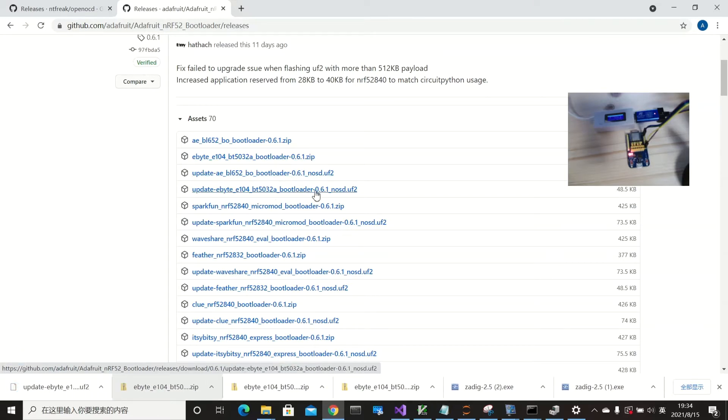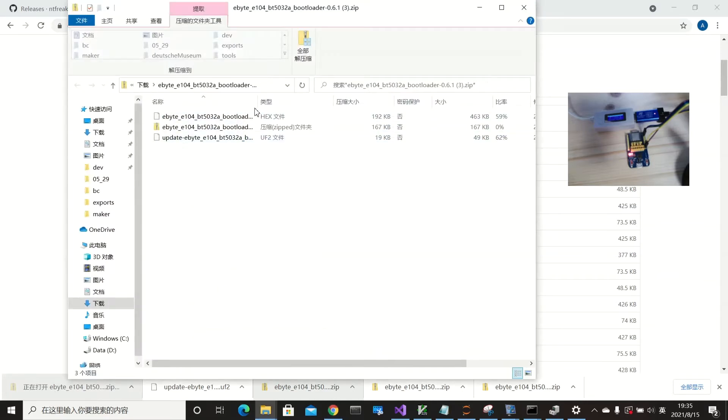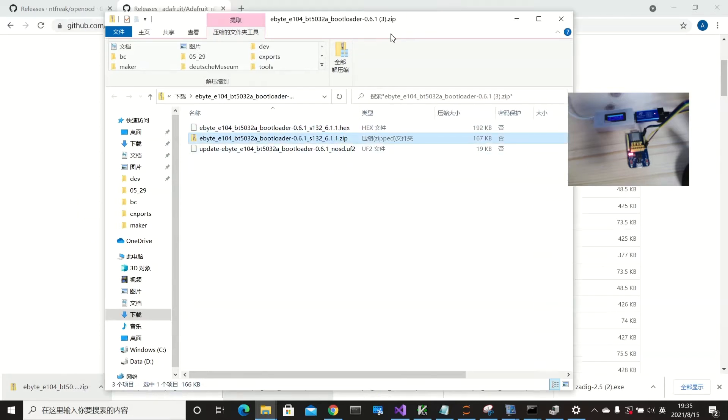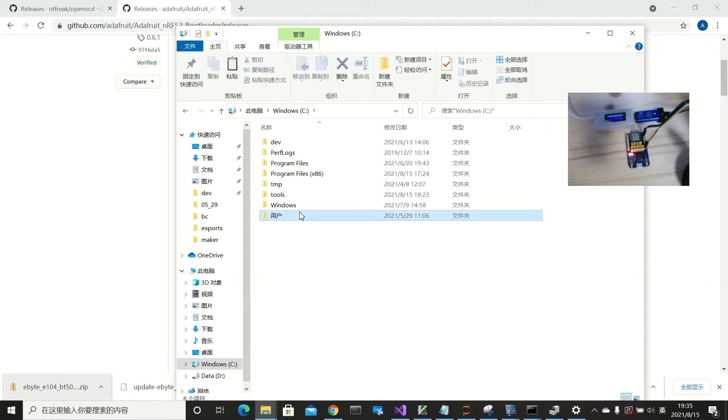We can download it — but not the UF2 file. We need the one with a soft device. You can see there are hex files. If you want to use Bluetooth, it's good to use the zip file. I have already downloaded the Adafruit bootloader into a local folder.